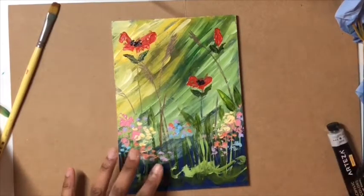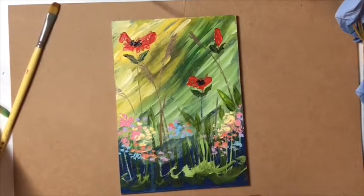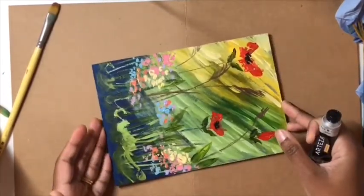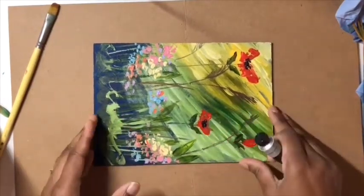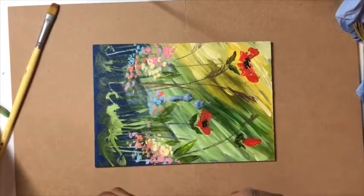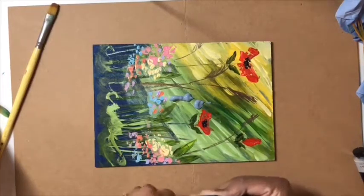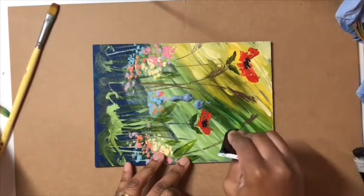I'm thinking about which direction to do this — I'm going to do it landscape. So I've changed the layout to landscape and I'm going to start off by putting down some different colors and cover up this background.